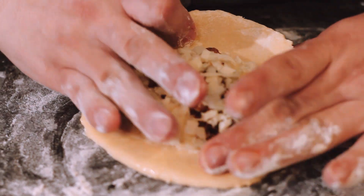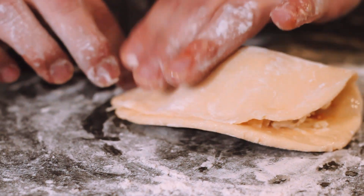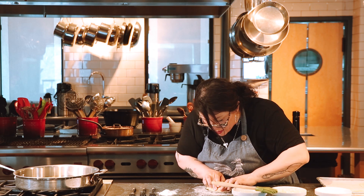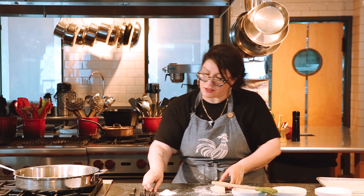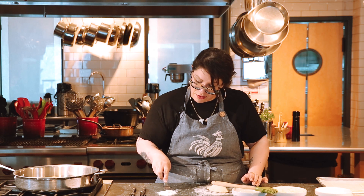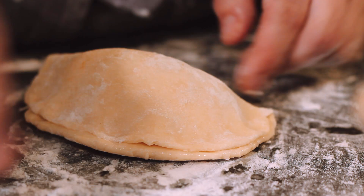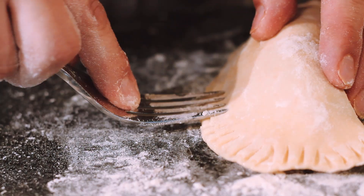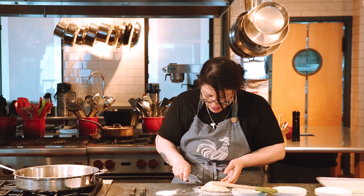I'm going to fold it over, tucking in the filling, and press it with my fingertips to make sure it's nicely sealed. Resist the urge to overfill — something I always repeat in class — because the filling will leak out or it won't close properly. To ensure it's sealed, I'll run the tines of a fork through my flour and press down on the empanada, being careful not to pierce the middle, just crimping and sealing the edges.